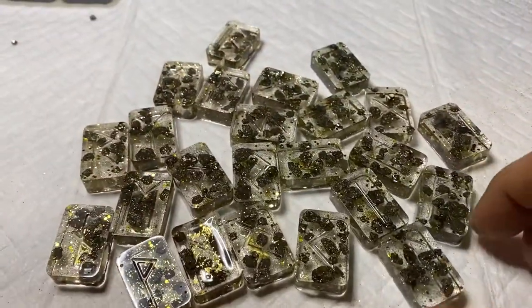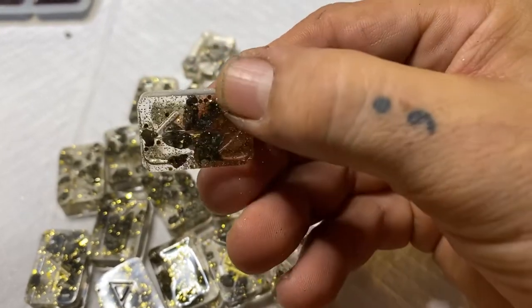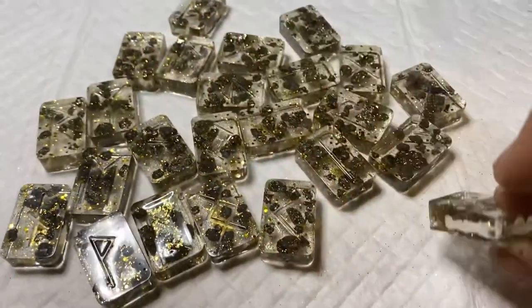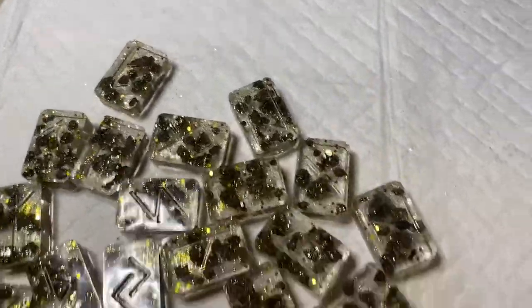All right, here are the pyrite runes — let's take a look at these. I think they'll be even more fun once they get painted. That's the pyrite set.